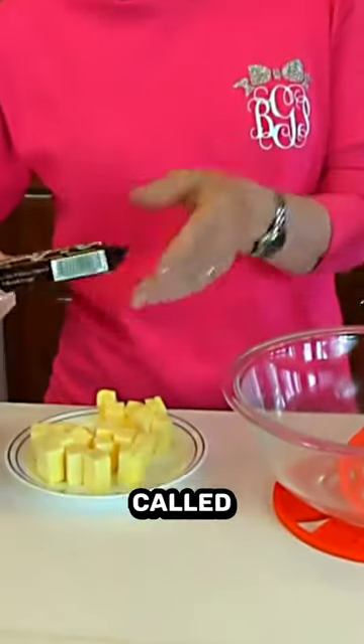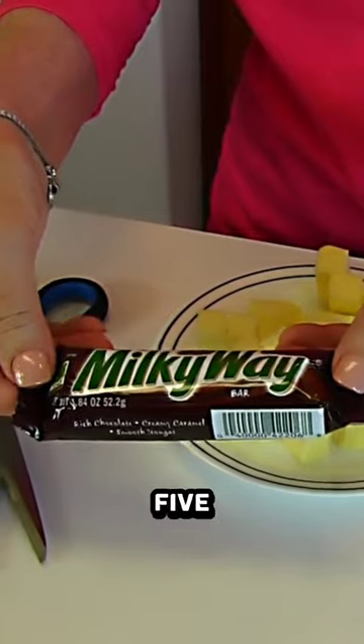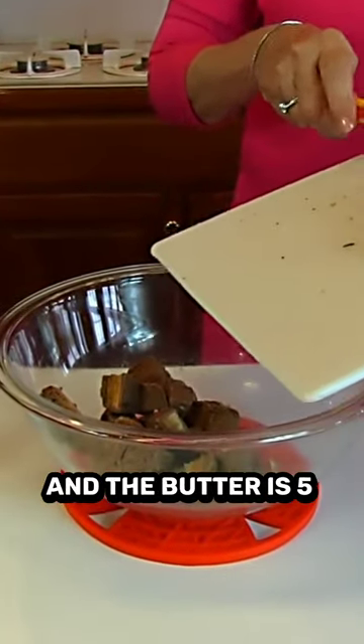Into that we're putting what he called Mars bars, which is 1.84 ounces. We need five of those. Along with those, we're going to be melting some butter, and the butter is five ounces.